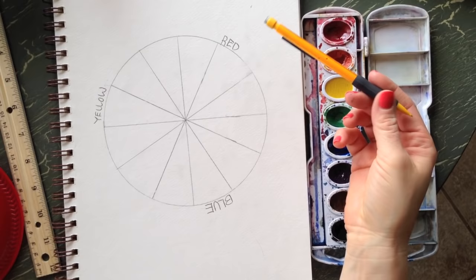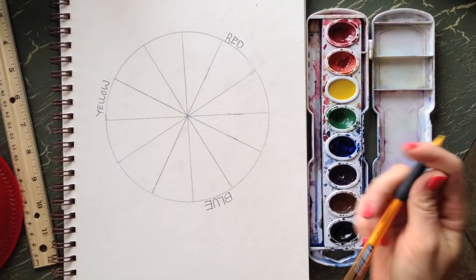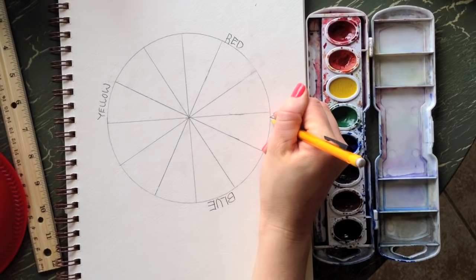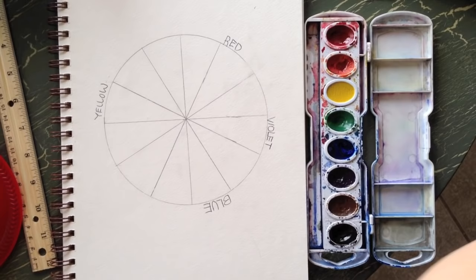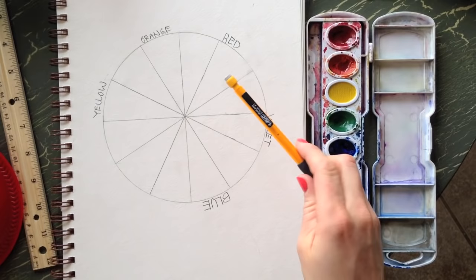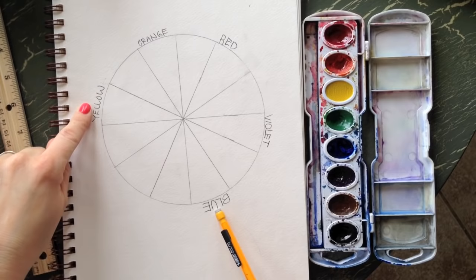Now we're going to put in our secondary colors. When you mix red and blue, you get purple or violet, so in between red and blue there are three pie slices — put violet in the very middle one. When you mix red and yellow, you get orange.